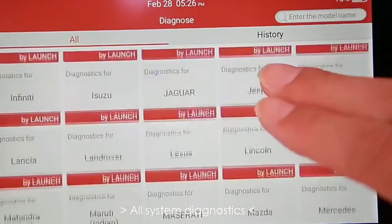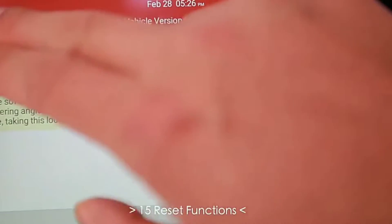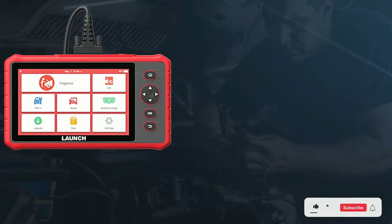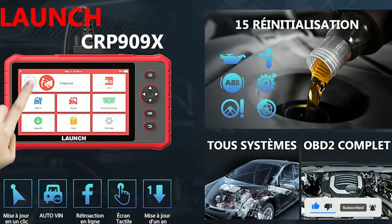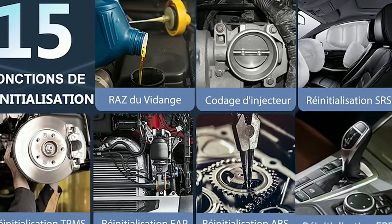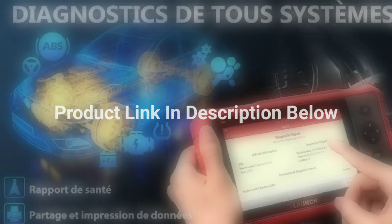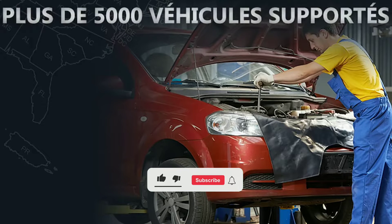The Car P909X OBD2 scanner from Launch is a must-have tool for anyone serious about taking care of their vehicle. Whether you're a professional mechanic or a DIY enthusiast, this scanner will empower you to diagnose, maintain, and even optimize your vehicle's performance. If you want to learn more or get your hands on the Car P909X, be sure to check out the links in the description below.